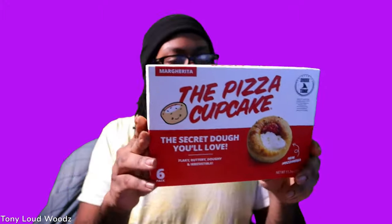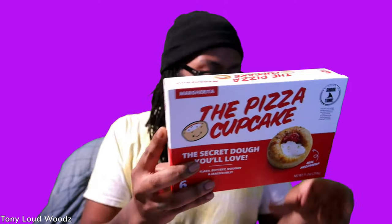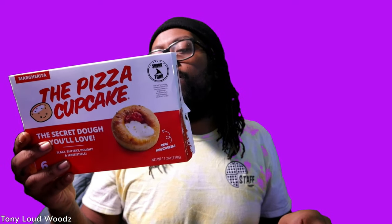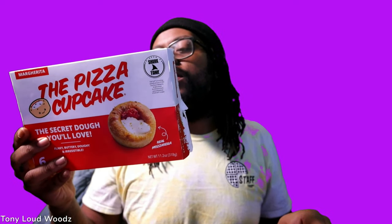All right, tonight we trying a pizza cupcake. Bake until the mozzarella cheese softens. Take out the bag, place on the baking sheet. Bake until the mozzarella cheese softens. Let it sit and cool for one minute before serving. Caution: pizza will be very hot.